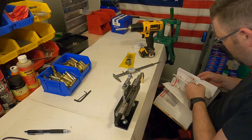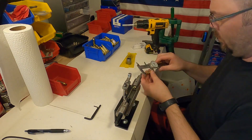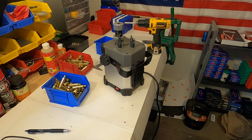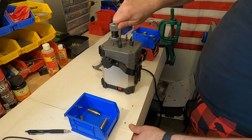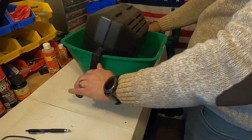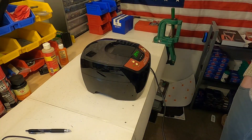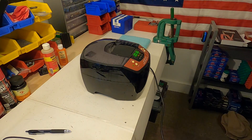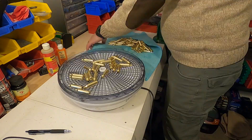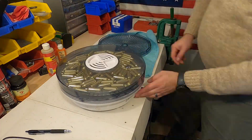Step six is trimming the brass to length. I always refer to the reloading manual and trim to the preferred length listed. Step seven is deburring all the case mouths. Step eight is the final cleaning process — a two-stage process. First I clean all the brass in a tumbler using corn cob media, and second I clean it in my sonic cleaner to get it as clean as possible. I pat down the brass with a dry towel before putting it on the air dryer, which helps eliminate water spots.